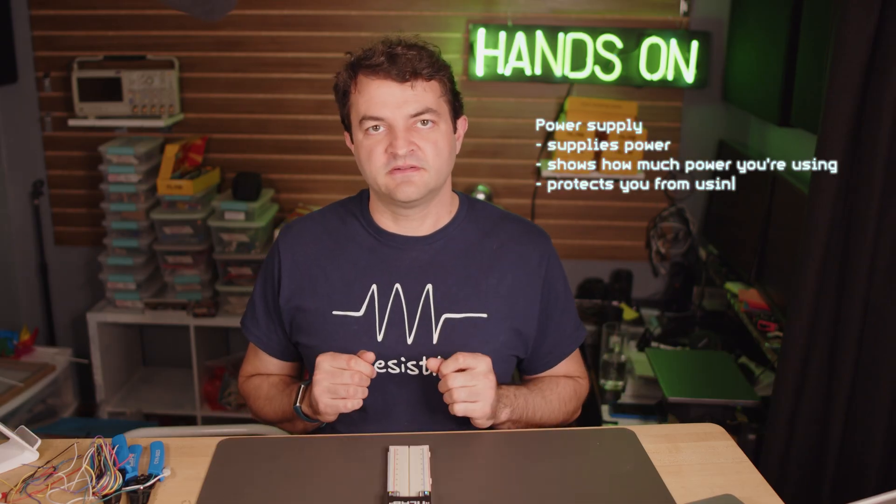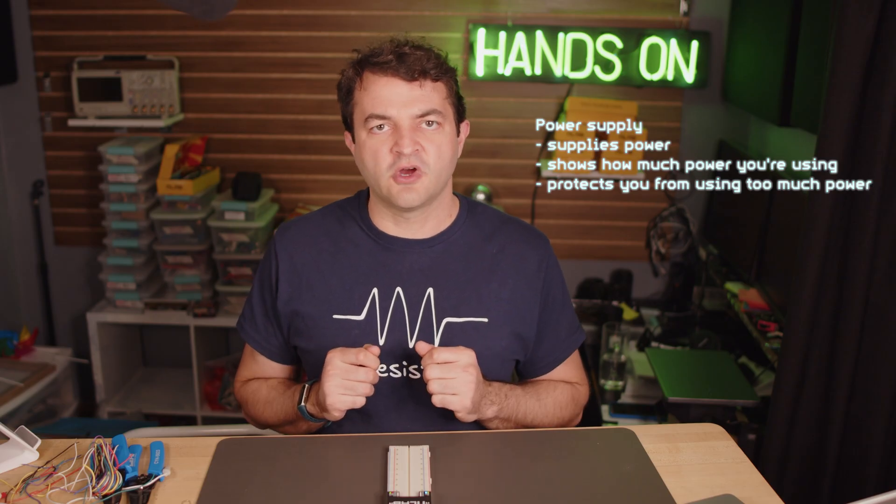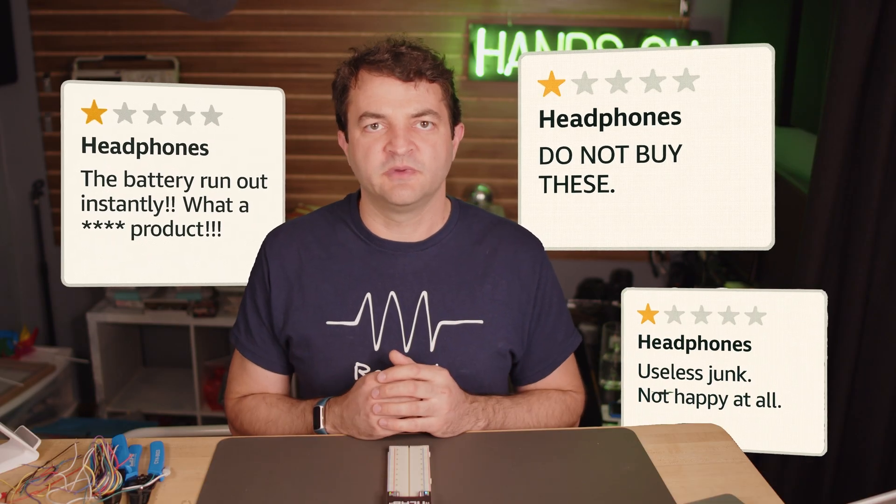The power supply is three things. Of course, it supplies the power, but it also shows you how much power you're using and protects you from drawing too much power. This is important — let's say you're designing a pair of headphones and you want to promise a 10-hour battery life. With a power supply, you can check that your design consumes the right amount of power, so you won't be surprised by bad battery life and bad Amazon reviews when you launch your product. And the safety feature allows you to build without worry — if your headphone circuit accidentally consumes too much power, your circuit won't get fried. The power supply will just turn off and everything will be safe.